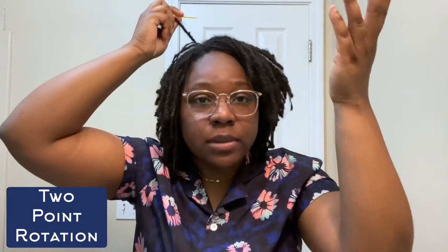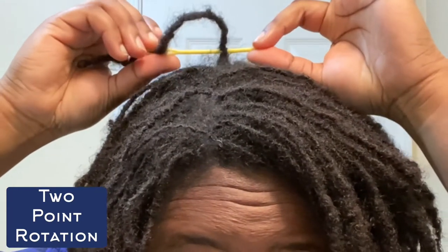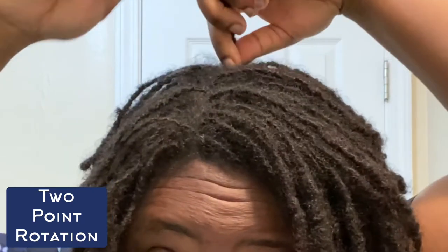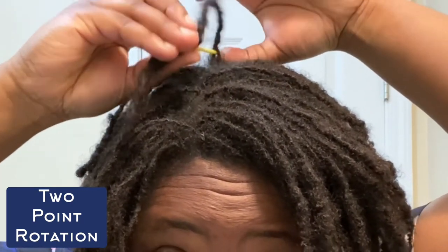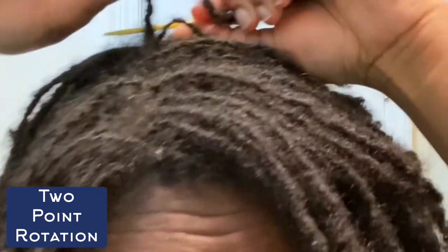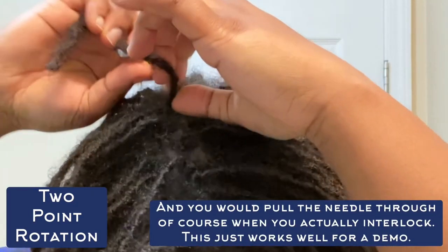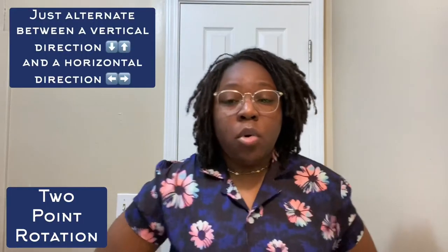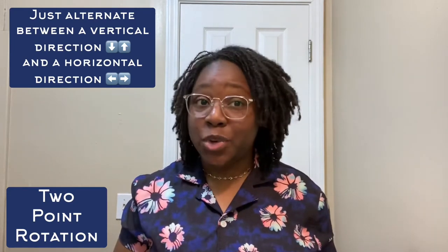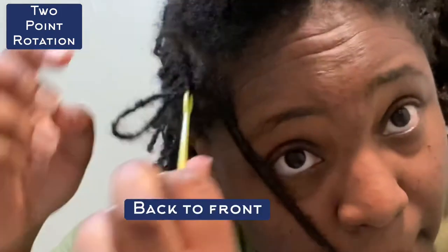Now I'll show you my two-point rotation. You've got four points like a compass and you want to use just two of these points. You can go side to side — and you can see I'm still pulling my needle all the way to the top of the new growth. You can go front to back, and that would be two. Your other options are the other side, or back to front. Using two of any of those four directions is how you do your two-point rotation. Here I'm demonstrating the full two-point rotation interlocking process for one lock, alternating between side to side and back to front.